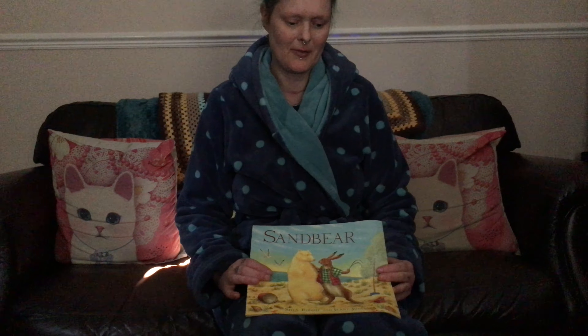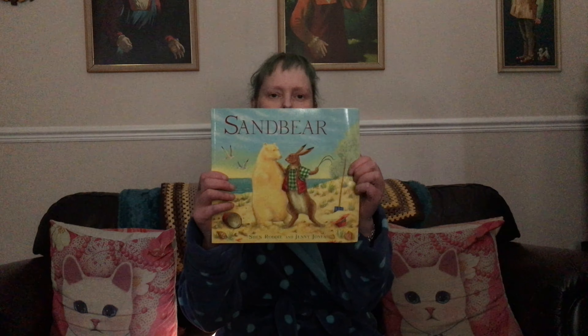Hello everybody! How's everybody coping with this social distancing and COVID-19 self-isolation? I hope everyone's having a pleasant Mother's Day. I just thought I'd do a little video — maybe you could play it to your little ones later on. I remember when I was a little girl and we had Jackanory — I used to love Jackanory. I was looking through my bookshelf and when India was a little girl I used to love reading this story: Sand Bear.